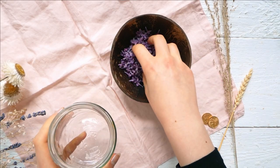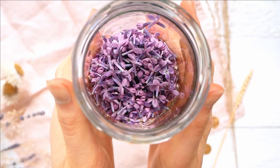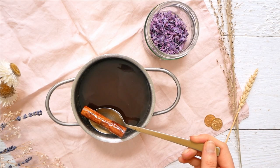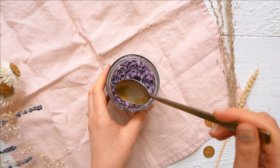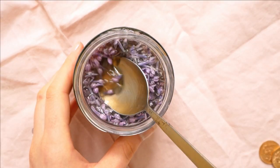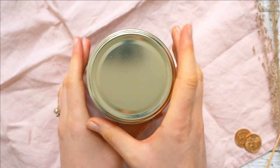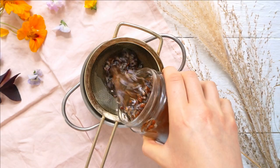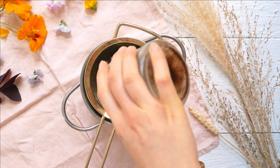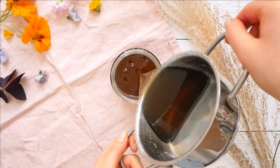I let the syrup cool down slightly, added the lilac flowers to a clean jar, and poured the syrup over them. The flowers floated on top, which was fine. I let this sit in the fridge for two days, then strained it and cooked it again for 10 to 15 minutes until it thickened and put it back into the clean jar. Mine was maybe a bit too watery, but it worked well and is also nice for drinks.